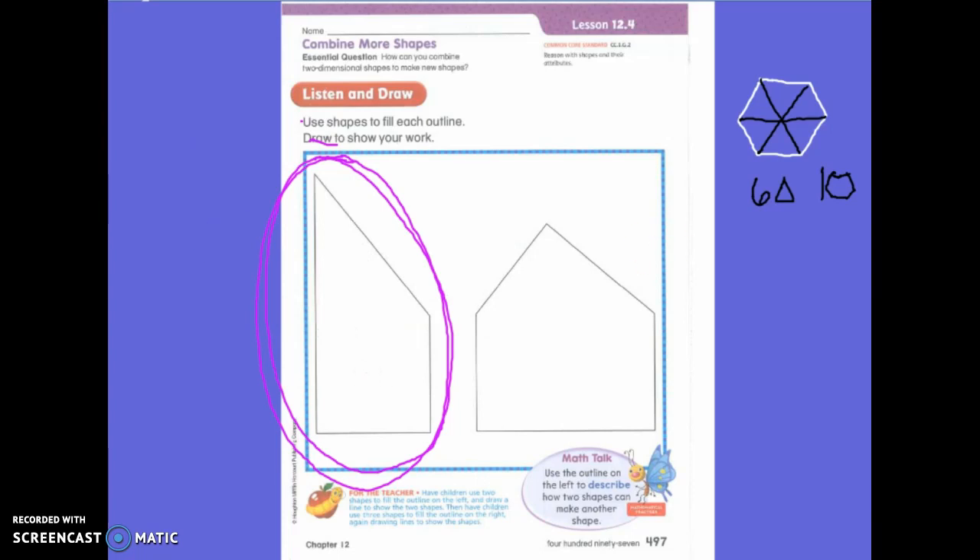Very good. Do you think there's a different way to do it? There is a different way to do it. I saw some first graders do this. Is this a shape? What is it? Triangle. Is this a shape? What is it? Triangle. But this triangle isn't as big as this triangle — it doesn't matter. It doesn't matter as long as it's a shape, as long as it's a triangle.